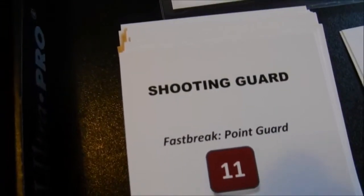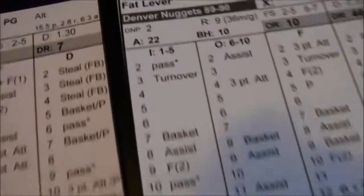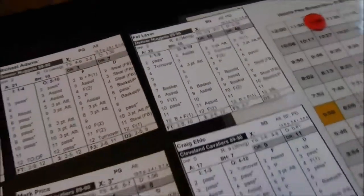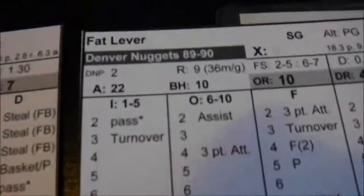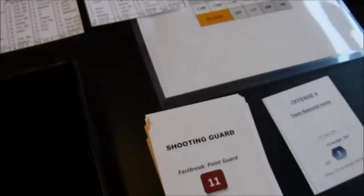We turn another card — it says Shooting Guard, which is Fat Lever, Offense 8. His O column is 6 to 10, so we use that column and roll. That's an 11 — Fat Lever gets an assist, so Denver is on the board with 2 automatic points. We roll the 1-to-4 die to see who got the basket — it's a 3, so Blair Rasmussen scores and the Nuggets lead 2-0. It's as simple as that.